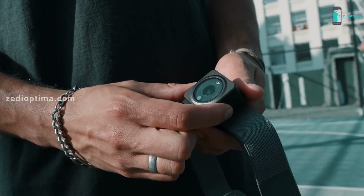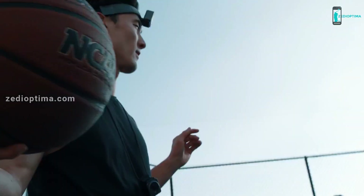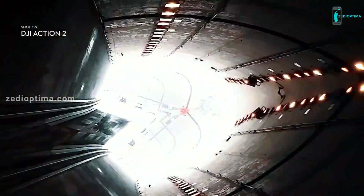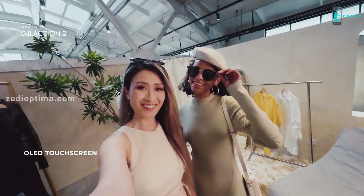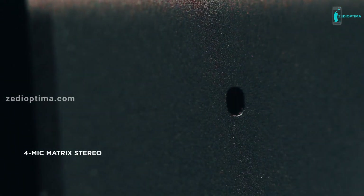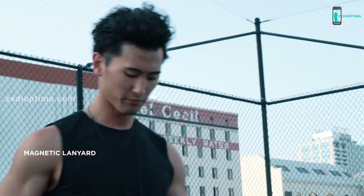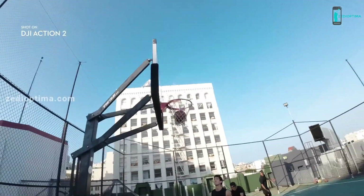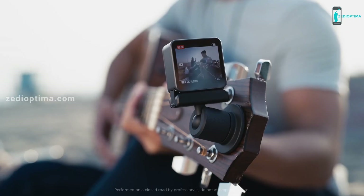Its fluid form lets you adapt to your environment and capture a vast range of shots. Snap on the front touchscreen module and frame the perfect selfie with ease. Focus on the story you're telling and record crisp audio with the built-in microphones. Wearable accessories keep you in the moment, and with magnetic mounts you can securely position Action 2 in unique locations or connect it with a variety of accessories.